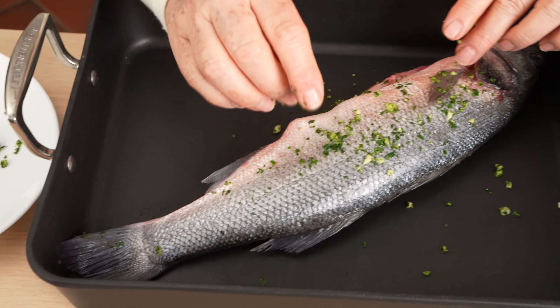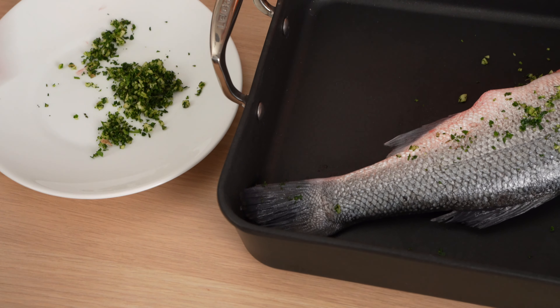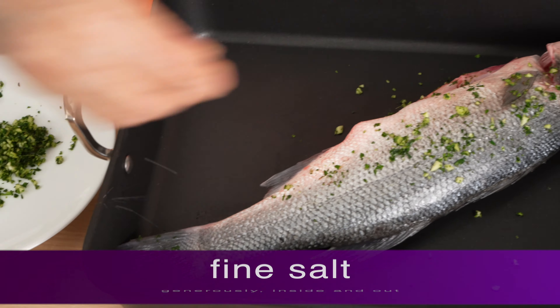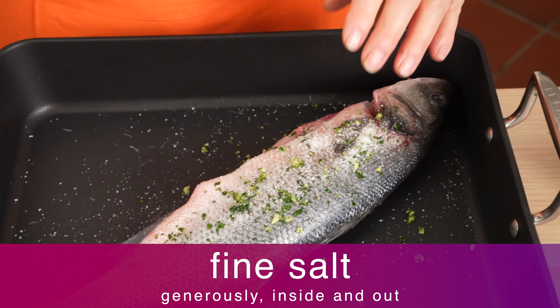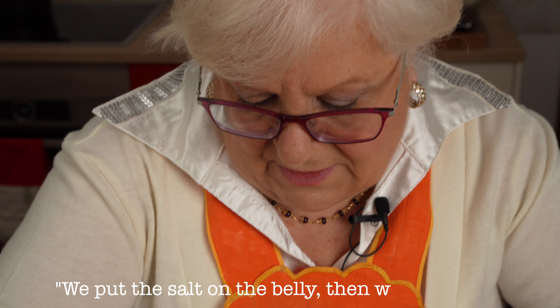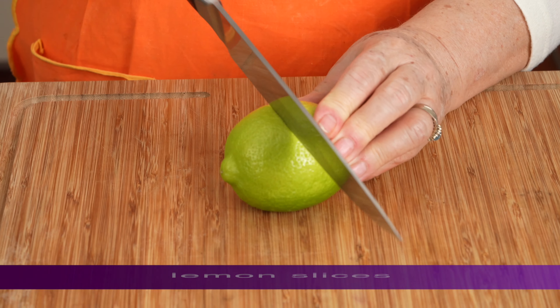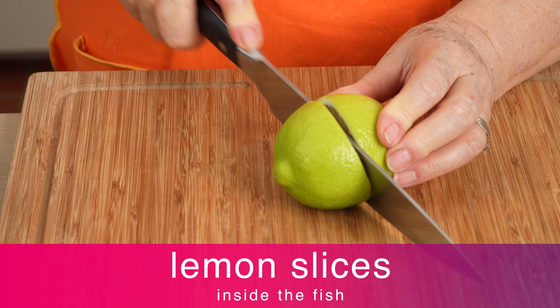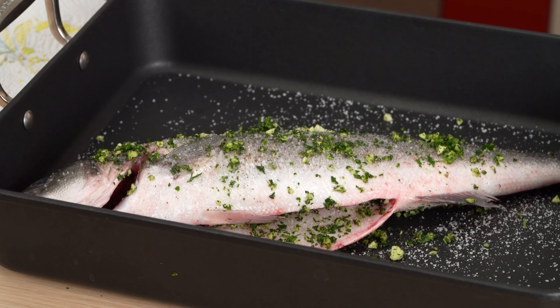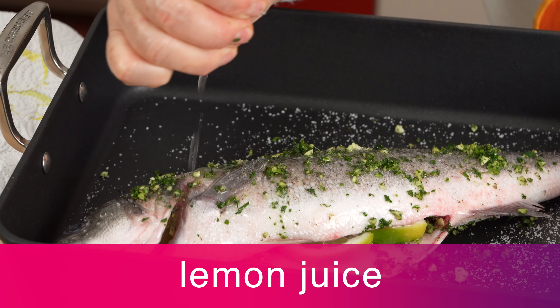Grandma says this beautiful sea bass doesn't smell fishy, but simply smells of the sea. She salts generously and adds a sprinkle of freshly ground black pepper. Now Grandma adds some slices of lemon to the fish and a spritz of lemon juice. Sometimes she even adds minced lemon zest to the herb mix.